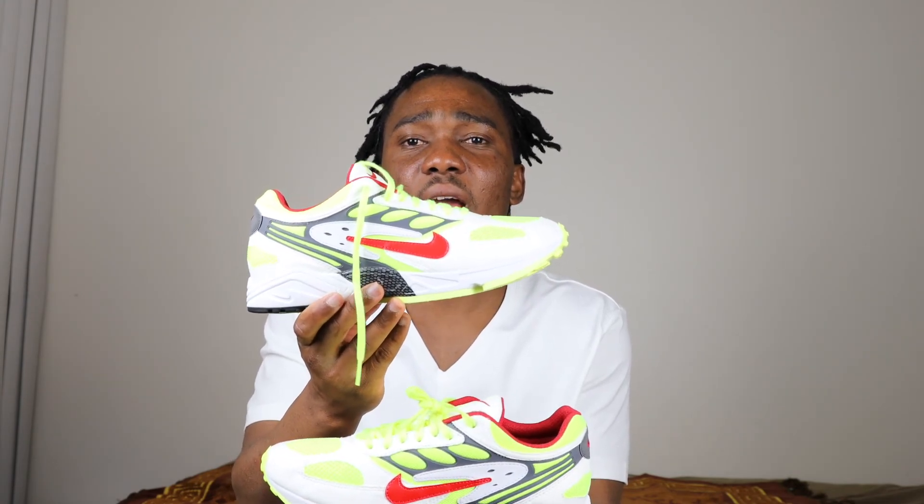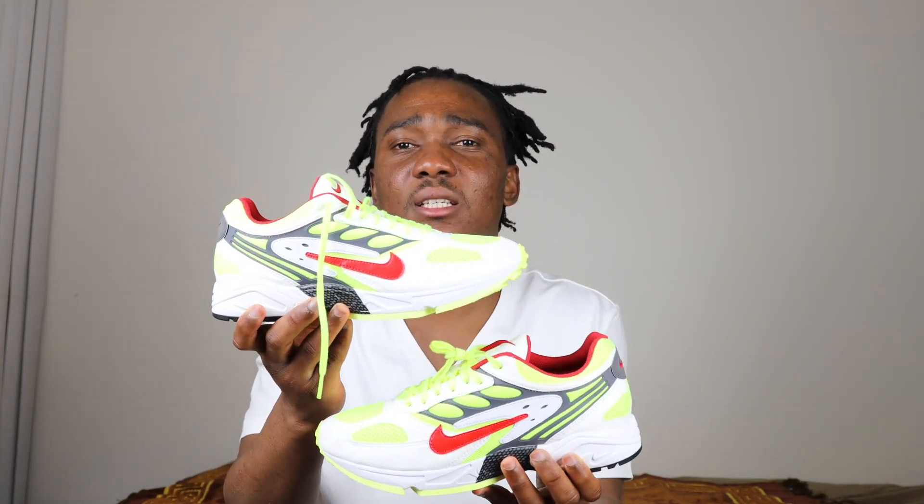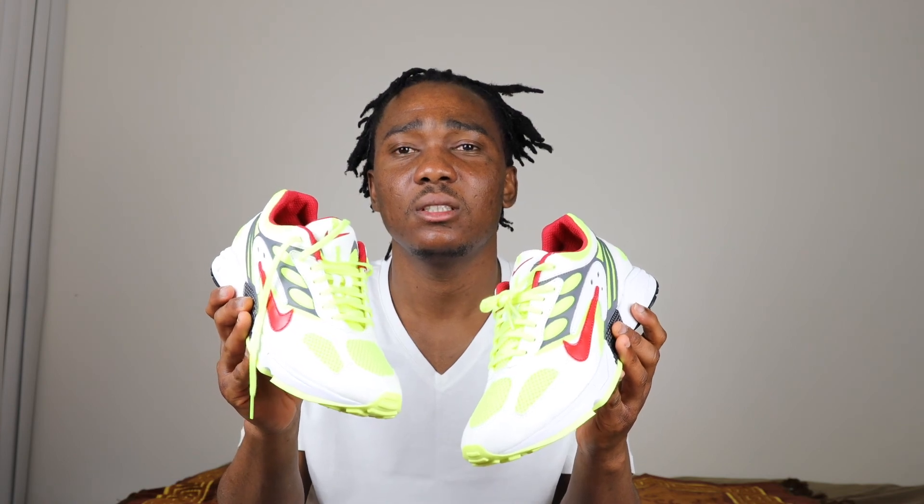I'm really a fan of the color blocking on this Air Ghost Racer, I can't even lie about this — I love the colorway on this, yes. $130 plus tax, you can get yourself one. I'll catch you guys on the next video — get money, stay out of the way, and be blessed. Salute, I'm out.